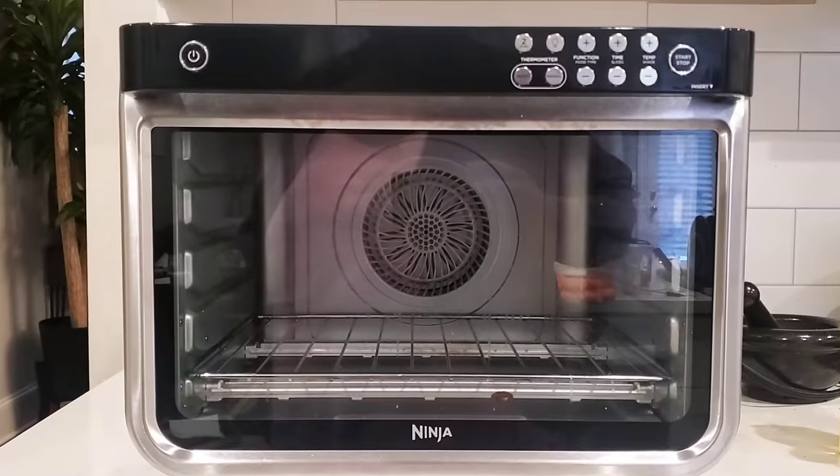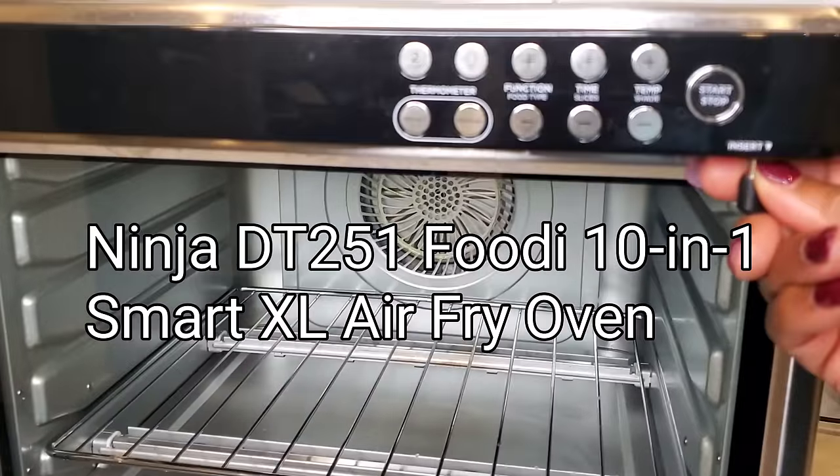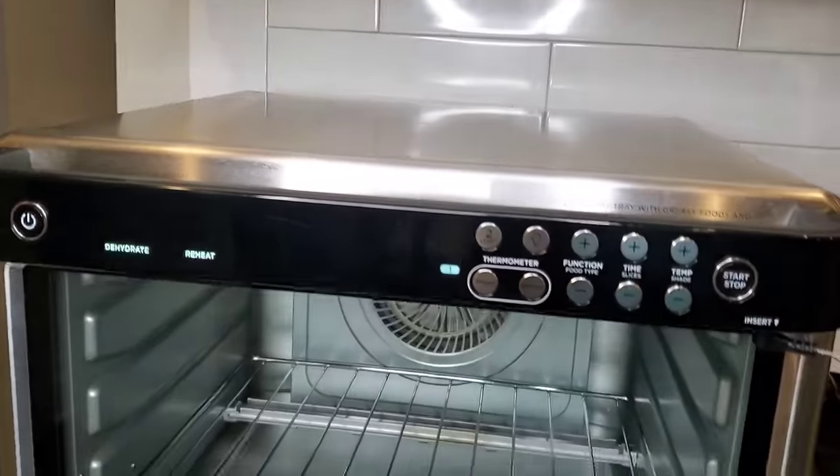You're going to need a large air fryer for this. This is an air fryer oven — the Ninja Foodi 10-in-1 Pro Air Fryer Oven — and it will fit a whole turkey.